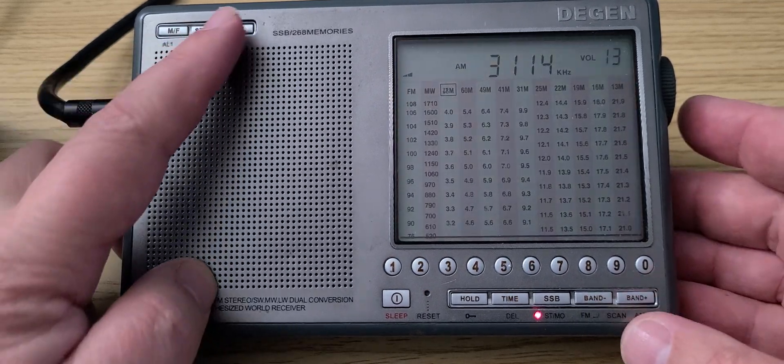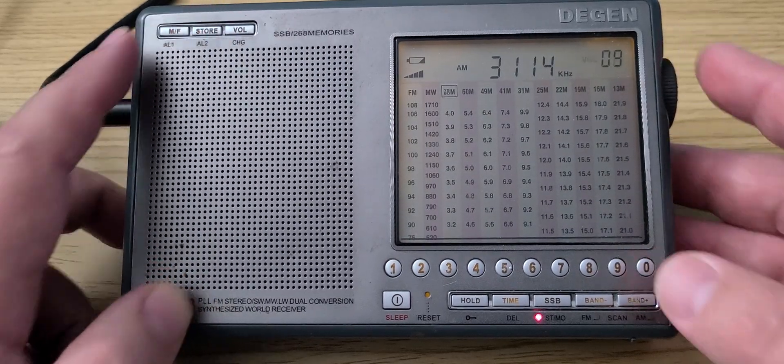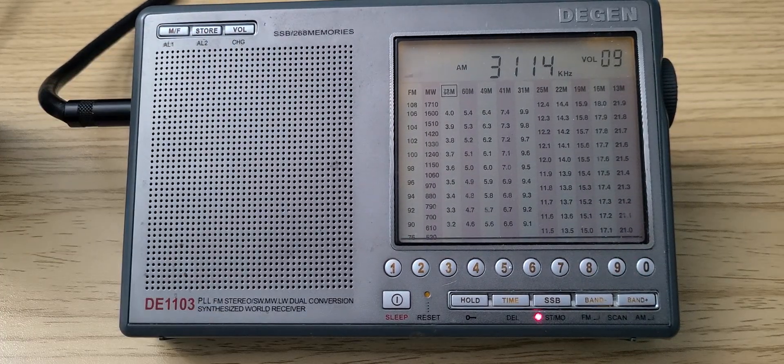That was the tuning of the DGEN DE1103 from 2210 to 2221 universal time, between 3 and 4 MHz. I hope you enjoyed this little tuning-the-bands segment with different radios — I know a lot of you enjoy this. If you like my videos, please subscribe and give us a thumbs up. Thank you for watching.